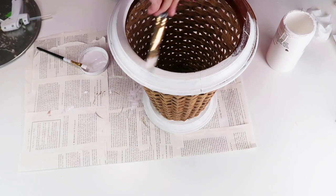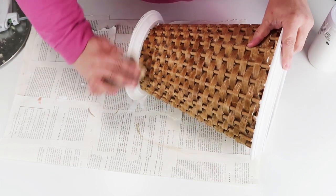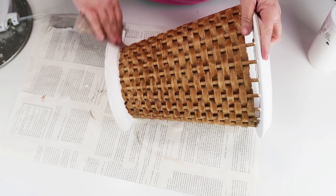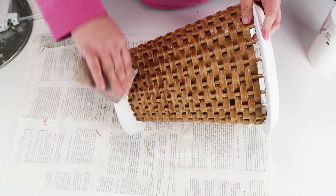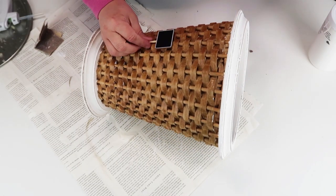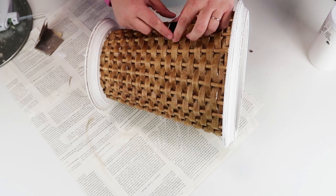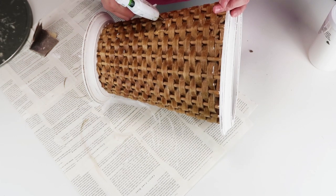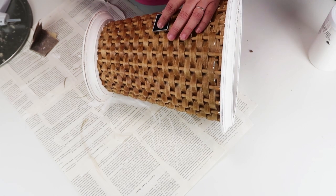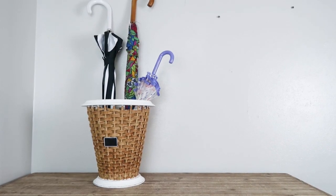I loved the wicker wood around the basket itself and did not want to touch that. I came in and lightly distressed where you have detail on the rim, then added this little tag from the Dollar Tree — popped it off and glued it right into place so I can customize it with chalk. At this point it's all set, and I can use it for the upcoming fall and winter season to put umbrellas in. I love how it turned out — I can see us using this for years.